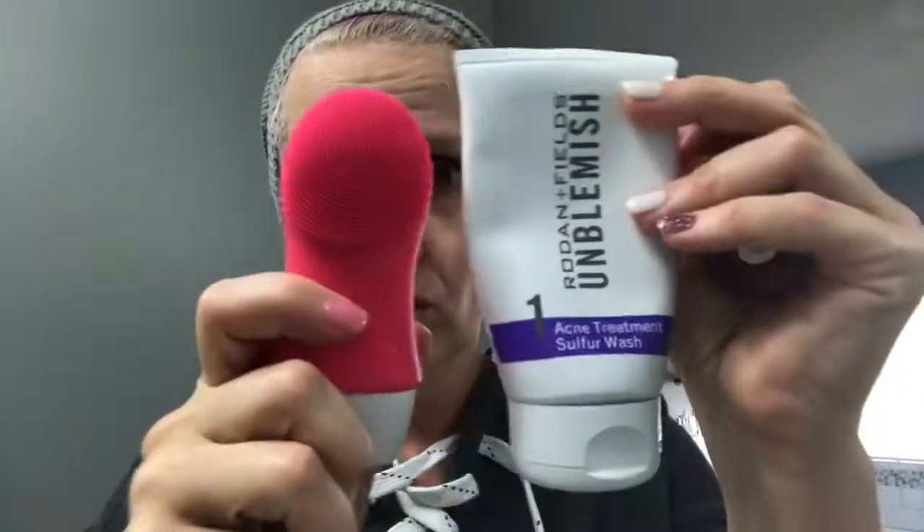All my Harry Potter fans will know what the dark mark means. Tomorrow we'll do the same thing but with the Rodan and Fields products and run the same test, then compare them. Why do I want to compare them? Because I'm getting older — I've got some wrinkles and I'm trying to figure out how to turn back time and put better stuff on my skin.